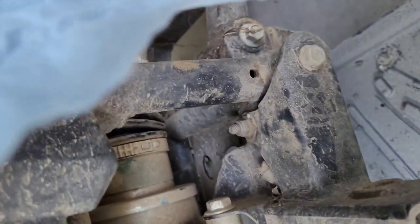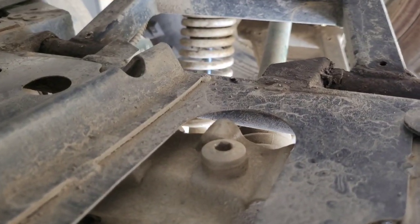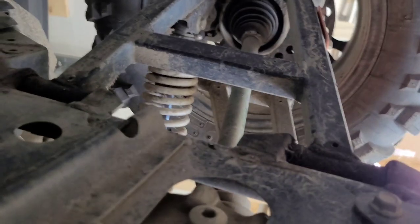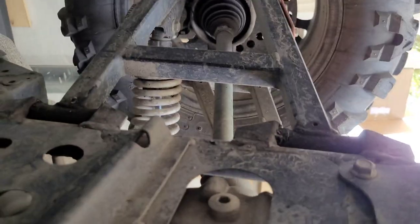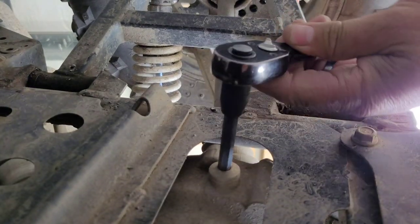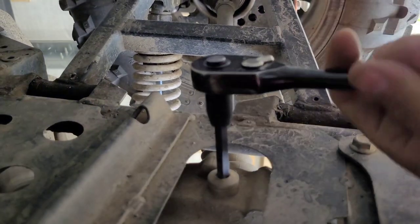The drain is on the very, very bottom — right there. That too is an eight millimeter. Let's see how tight they put this one. There we go.